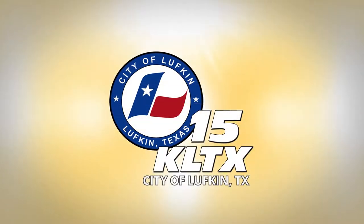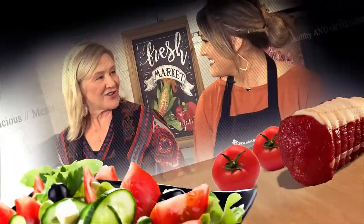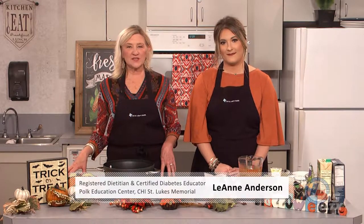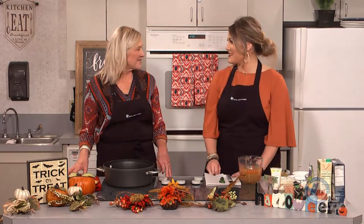You're watching KLTX, channel 15, serving the city of Lufkin. Welcome to Memorial Cooking Innovations. I'm Leanne Anderson, Registered Dietitian-Nutritionist with CHI St. Luke's. And this is Adriana Arnold joining us once again. She's our education specialist here at the Polk Education Center. Thank you, Leanne, for having me today on the show.